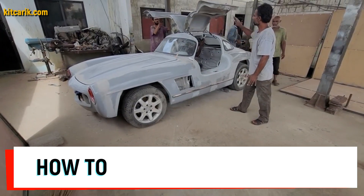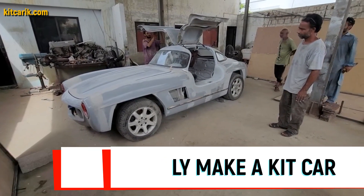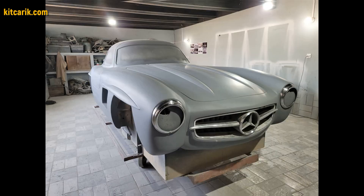Hi guys, how my client cheaply made a kit car of the Mercedes-Benz 300 SL Gullwing replica from my digital car body buck files.